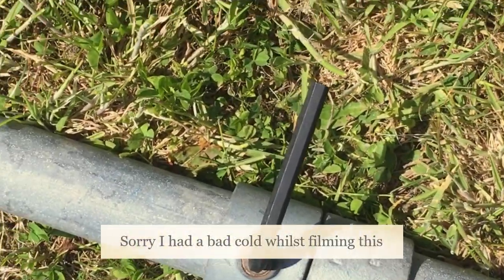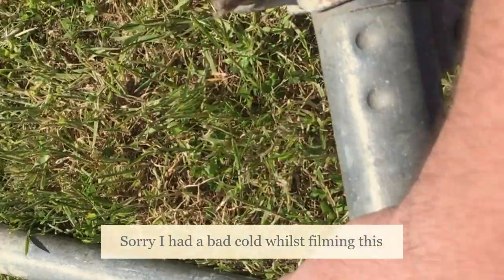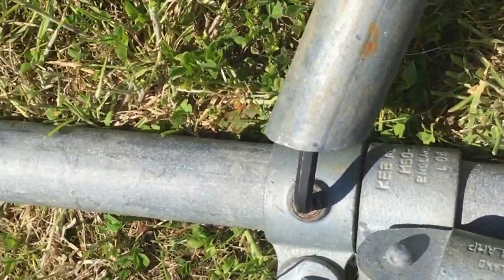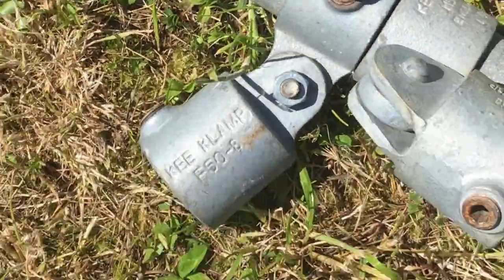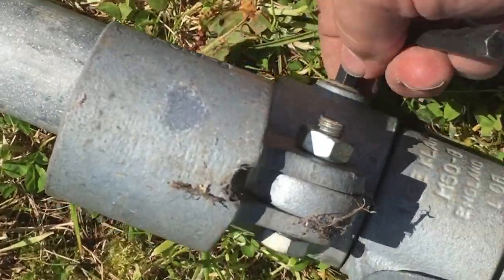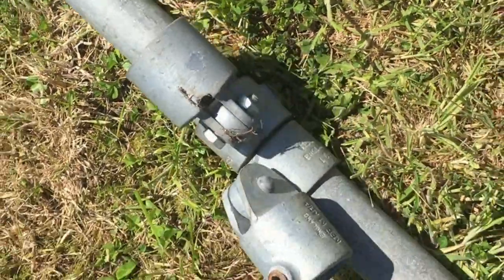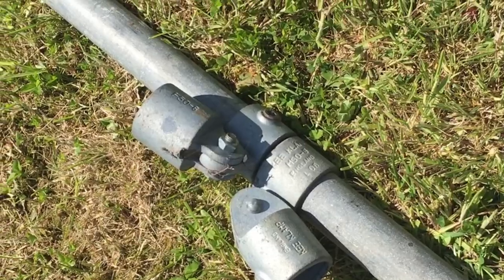Some of these nuts are pretty tight and I can't undo them by hand, so I'm actually going to be using a shorter length of pole and using it essentially as a wrench. I put it in over there, that then unlocks the nut, and then this becomes this and you can slide it off. So I'm going to slide and fold the fittings first and see what I've got to work with before I come up with the main design.